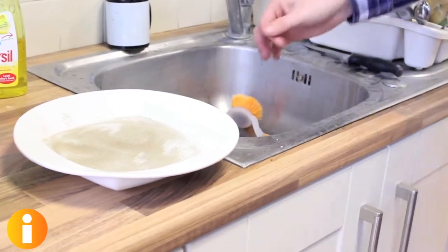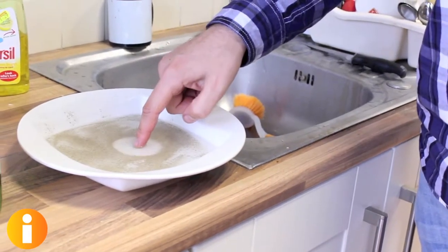Second time round, place some fairy liquid on your finger. Then dip it in the water. As you'll see, water displacement is achieved.